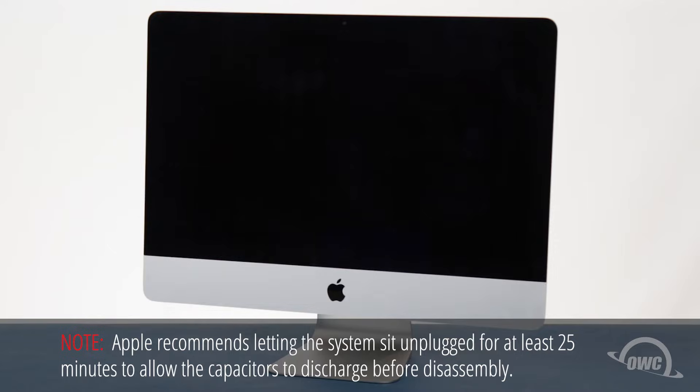Hello and welcome to our instructional series of videos. In this installment, we're going to show you how to upgrade the memory in the late 2012 through mid 2014 model 21.5 inch iMac. This is a rather involved process requiring you to disassemble much of your iMac. It is recommended that you watch this video in its entirety before attempting this installation. We've already gathered our materials, shut down and unplugged the iMac, and are working on a soft, static-free surface.